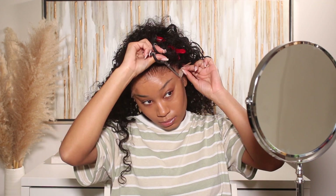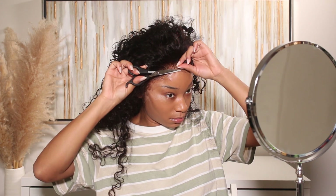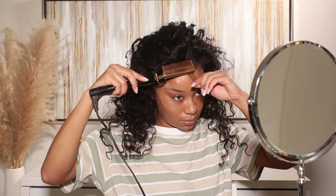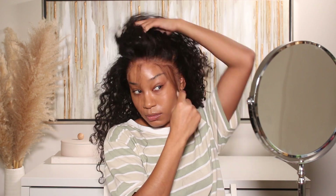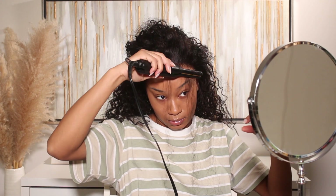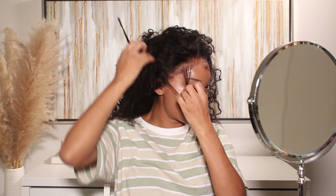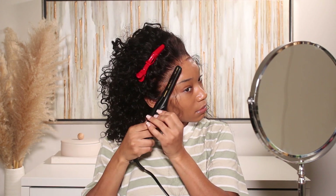Once I finish installing the unit, I'll show you guys how I styled the hair. This is pretty much what the wig looks like now — the lace is all cut. I'm going to start styling my edges next. I love a little swoop with the edges, so I'll curl them up using my teeny tiny flat iron, trim them, and use just a tiny amount of hairspray on my edge brush to get them laying in the right direction.